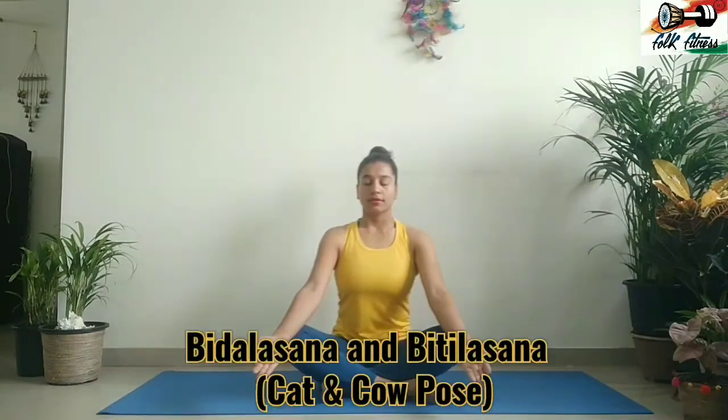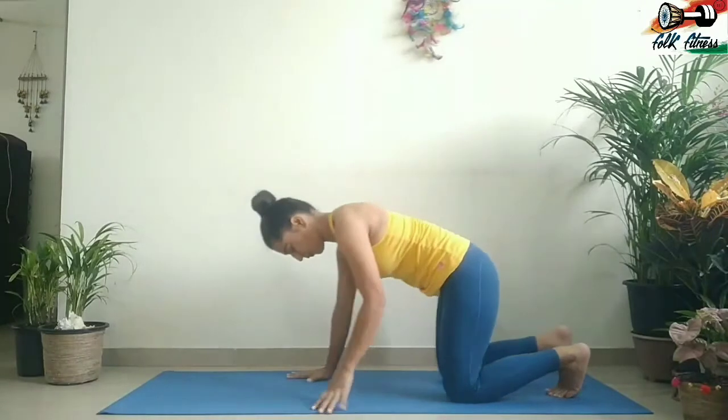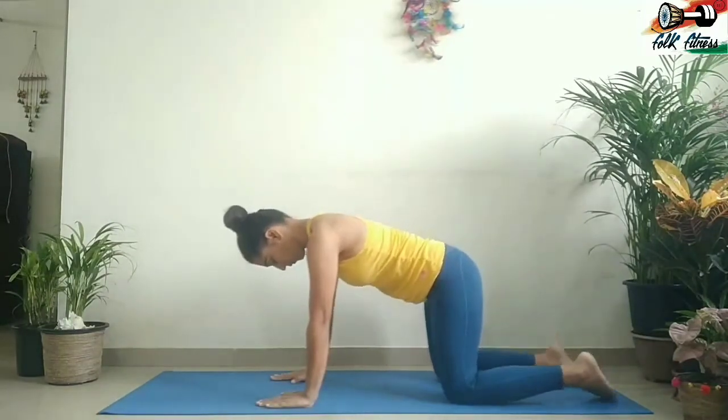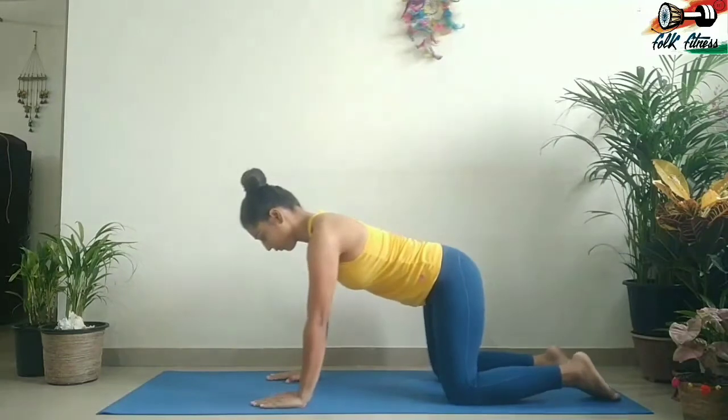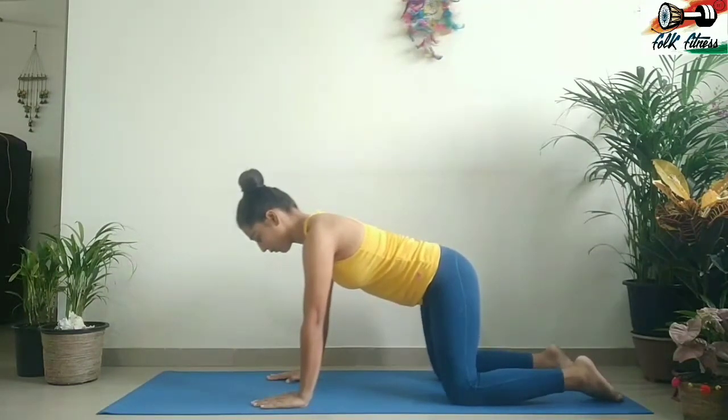Let's learn it today. Bidhal Asana and Bithal Asana, cat and cow pose — this is a combination of cat pose and cow pose. To start, bring your body into a tabletop position with your knees under your hips and hands under your shoulders, your back flat and parallel to the floor.